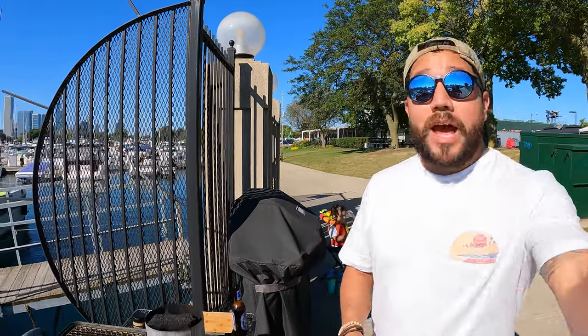Hello everyone, thank you so much for clicking on my video. Today we are going to be taking a deeper look at the Nomad charcoal grill. My last video was more of a showcase — today I actually want to talk about the good stuff and the bad stuff. We're also going to be cooking a steak, so we're going to be prepping that pretty soon.